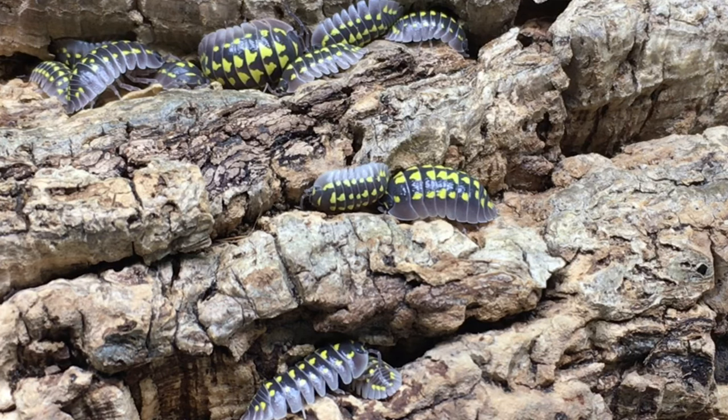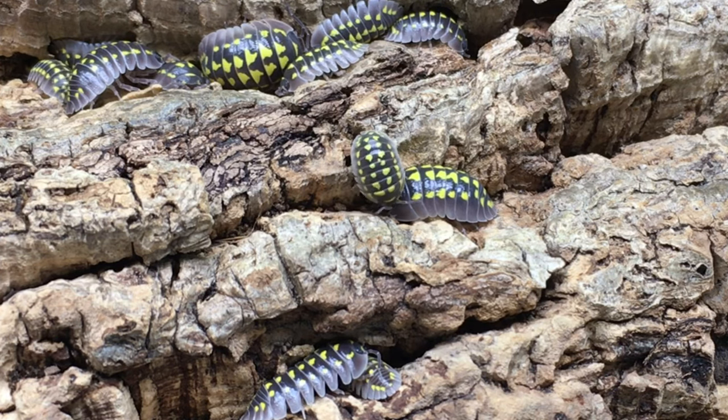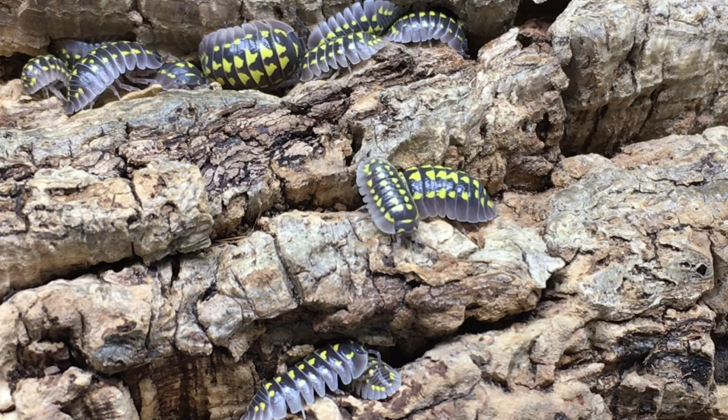It's said that Armidilidium gestroi comes into the hobby by way of France and Italy, but unlike some other European isopods in the same genus, it has not become widely distributed throughout the world, except within the isopod hobby. With regard to a common name, it is sometimes known as the yellow-spotted isopod, but more often than not, people usually refer to it by its scientific name, or just gestroi for short.